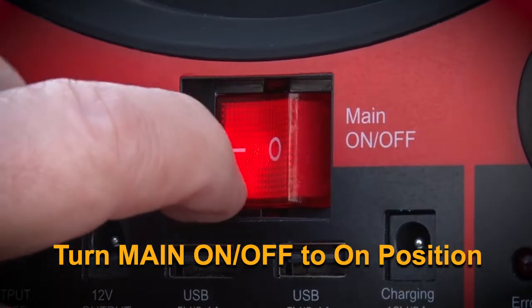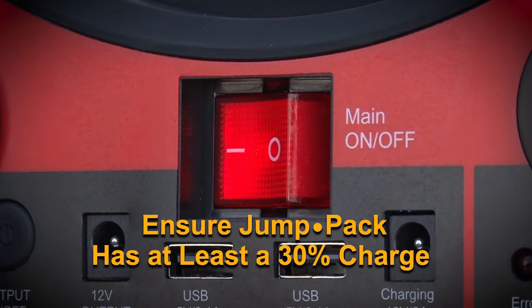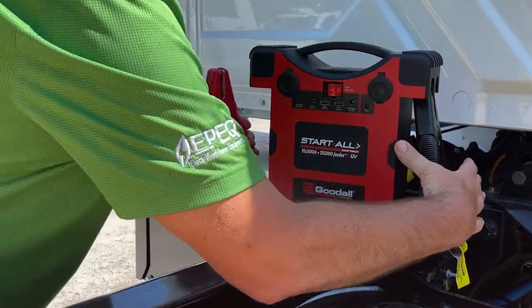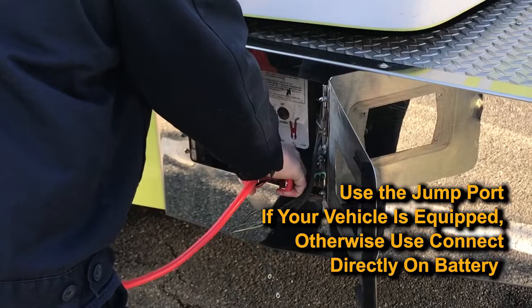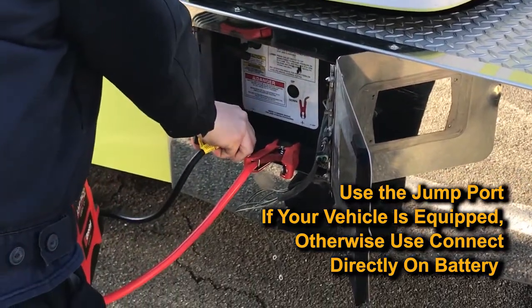Place the Jump Pack on a flat surface and turn the main on-off to the on position, ensuring that the Jump Pack has at least a 30% charge. Disconnect the red clamp and the black clamp from the Jump Pack docking station. Note, the LED display should be flashing red and green 8s as it looks for a battery connection. Use the Jump Port if your vehicle is so equipped; otherwise, connections will be made directly on the battery.